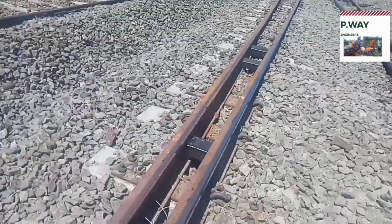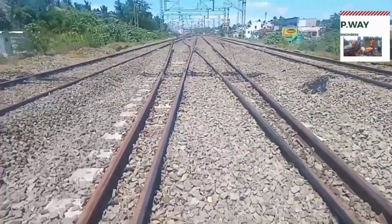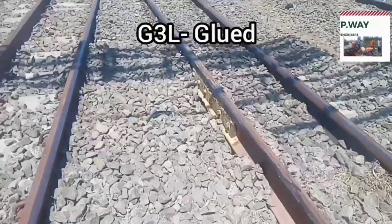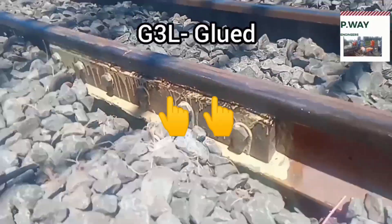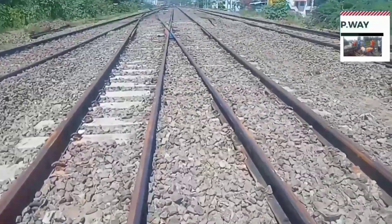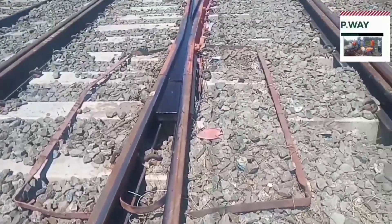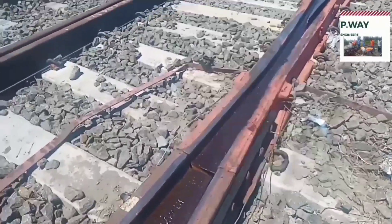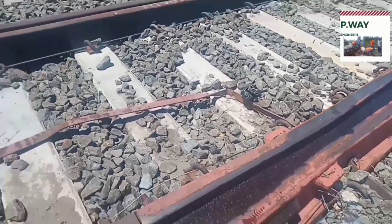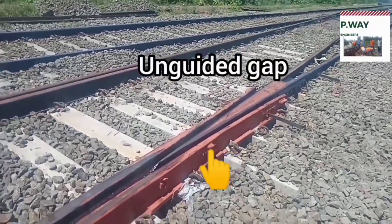At this heel block, the switch portion ends and the leading portion starts. The leading portion ends at the theoretical nose of crossing. The leading assembly consists of glued joints — this is a GL3 type glued joint, having 6 bolts. This is CMS crossing, that is cast manganese steel crossing. This crossing should be provided with a check rail to give lateral guidance to the wheel in the unguided gap between the throat of crossing to actual nose of crossing.